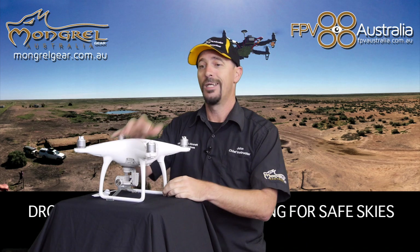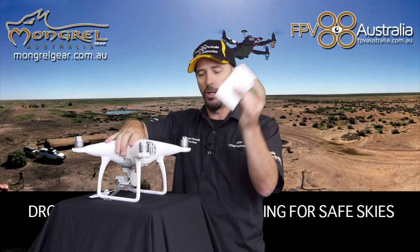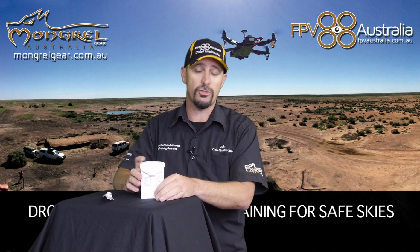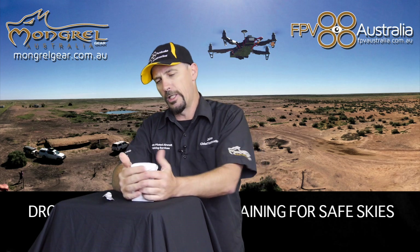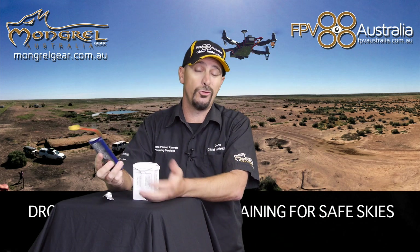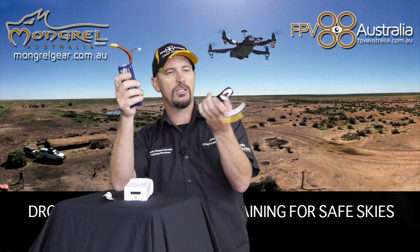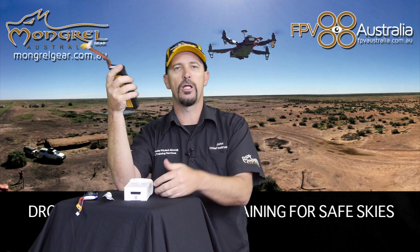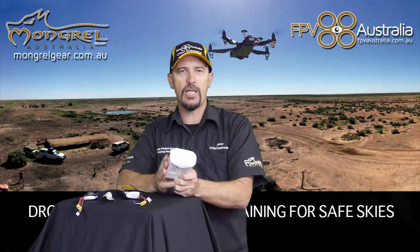If you let go of the sticks, under normal circumstances the drone will stay where you leave it. It is powered by a lithium polymer battery — what DJI calls a smart battery. Inside this battery is circuitry designed to think for the drone pilot. In the old days, a standard lithium polymer battery had no smarts — it was purely a number of cells wrapped in plastic charged with a very specific charger, with the pilot monitoring everything.